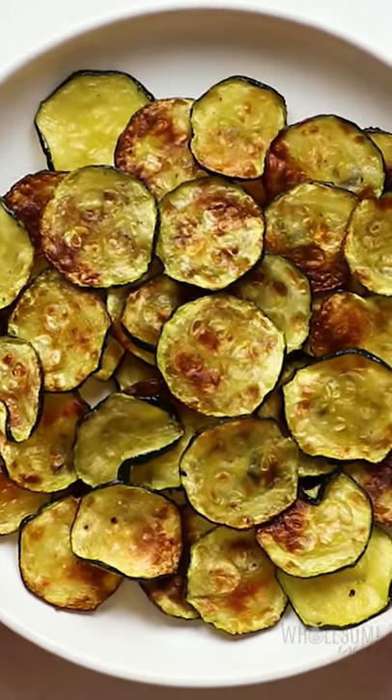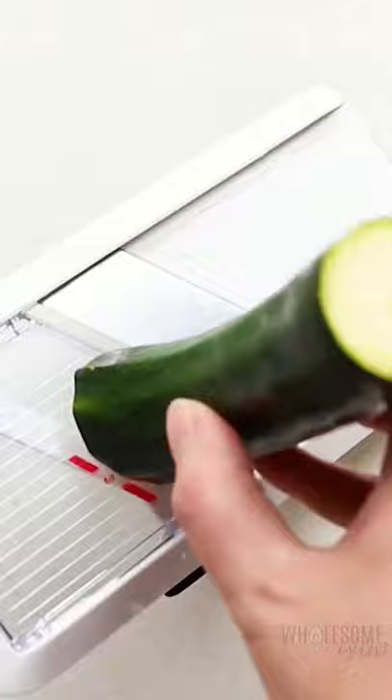Zucchini chips in the air fryer are crispy, low carb, and so delicious. You're going to slice the zucchini with a mandolin slicer super thin, just like this. Then pat them nice and dry.